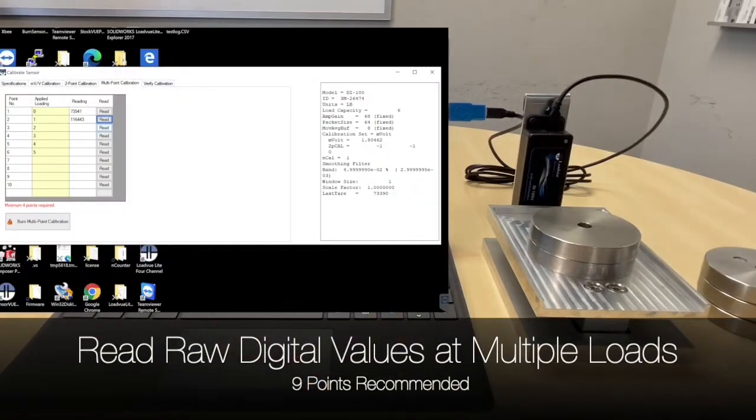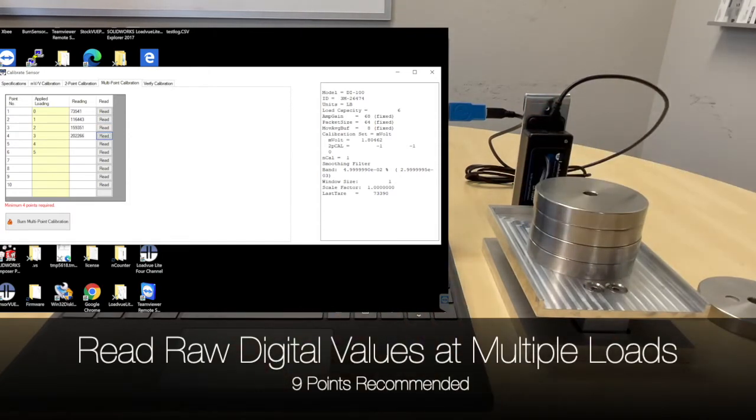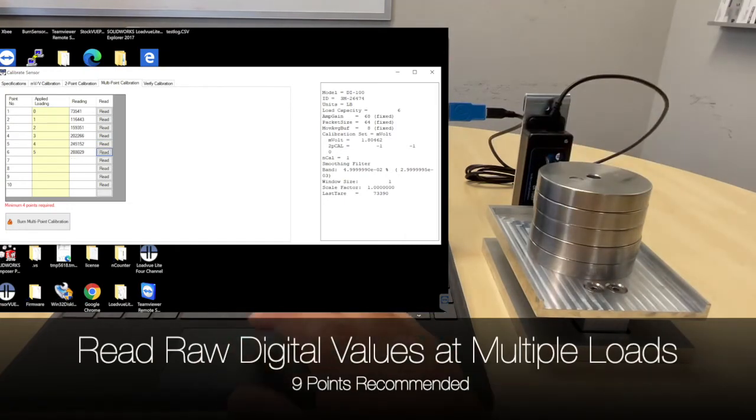Next, place the first known weight on the scale and click Read. Repeat this process with all known weights you want to calibrate with. For better calibration, use a minimum of five points — more points will yield better calibration. We typically use at least five to nine points. Once you are done reading the weights, click Burn Calibration.